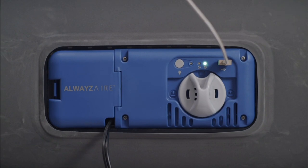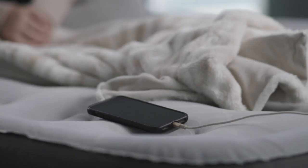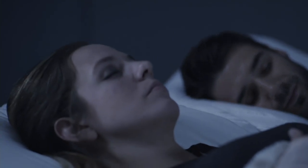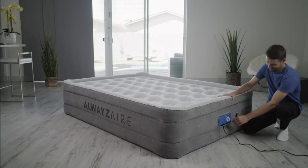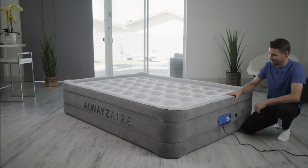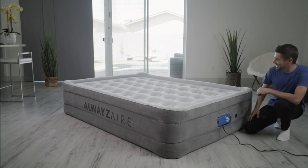Once you've got the bed inflated, sometimes people like to lay in bed and play on their phones or tablets. So there's a USB charging port on the bed, and it has technology called Always Air, which is completely different than any air mattress that we had ever done.